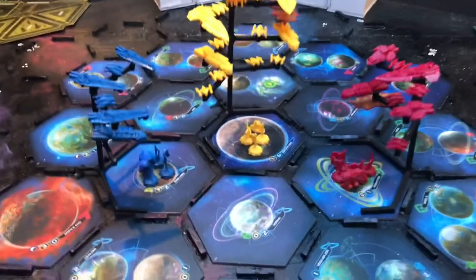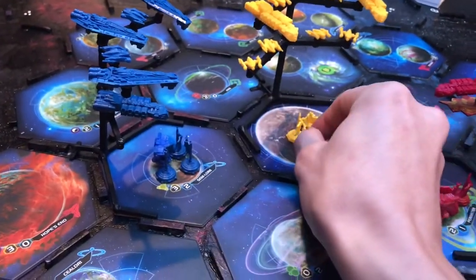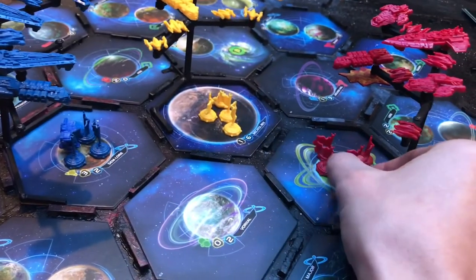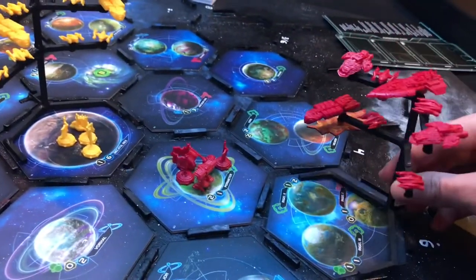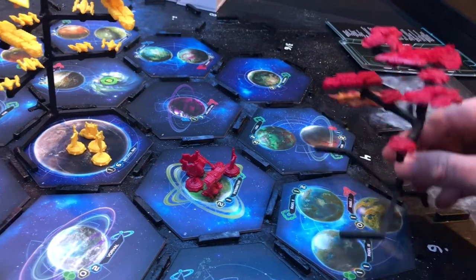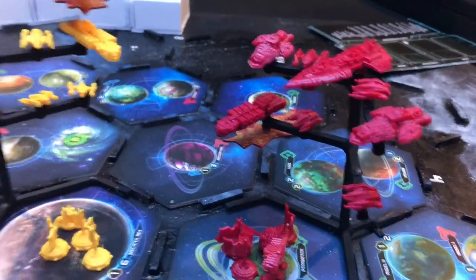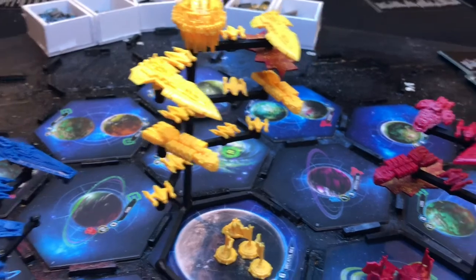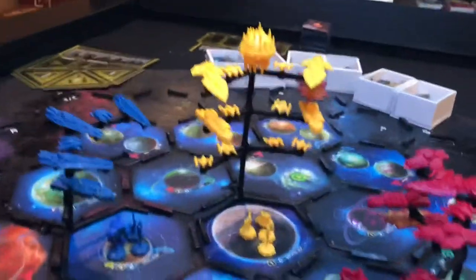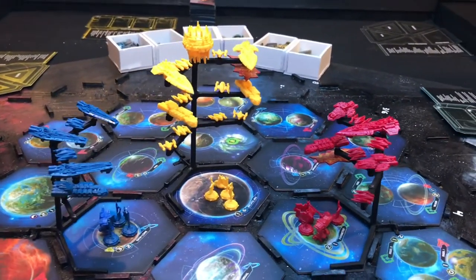Here are the flight stands in action — there's a big battle waiting to be fought over Megatol Rex. As you can see, there's plenty of space for someone to get their hand in and move any of the pieces around. If you need to move the flight stand, you just pick it up and move it to the next system. The sustain markers attach to the bottom so you can see which ones have been damaged.